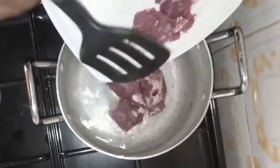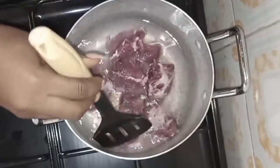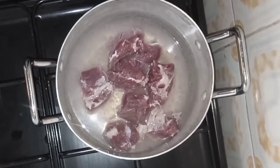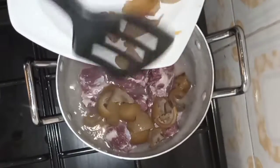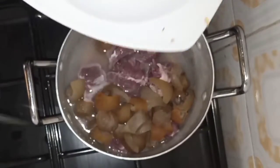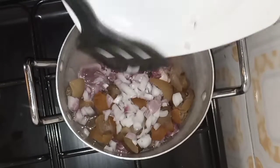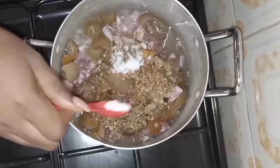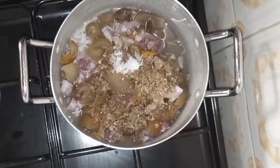We'll also be needing some salt, seasoning cubes, and onions. Into the boiling water I added my beef and my chopped cow skin. We don't want to add the other fish — the dried fish, the smoked fish, and the stocked fish — so it doesn't get soft. I added some onions, bonnet pepper, blended crayfish, some sauce, some seasoning for the beef, and of course my seasoning cubes.